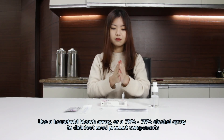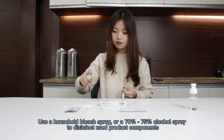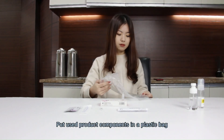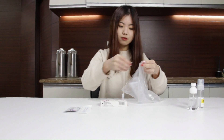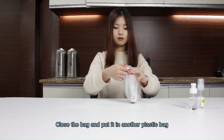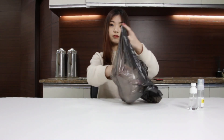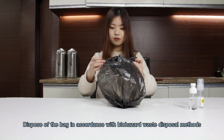Disinfect the swab and used product components. Put used product components in a plastic bag. Close the bag and put it in another plastic bag. Dispose of the bag.